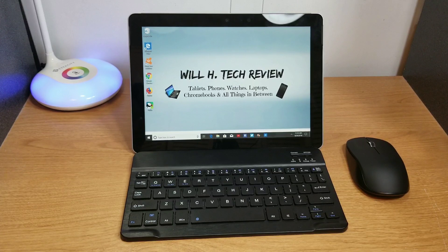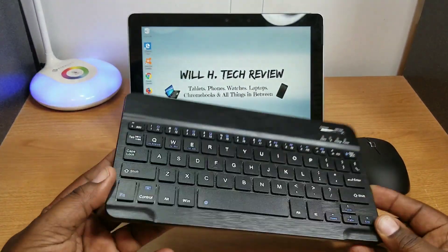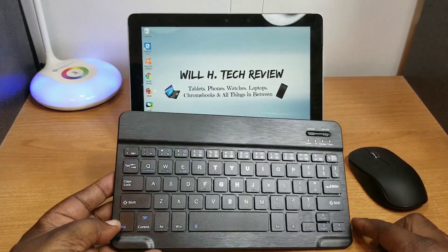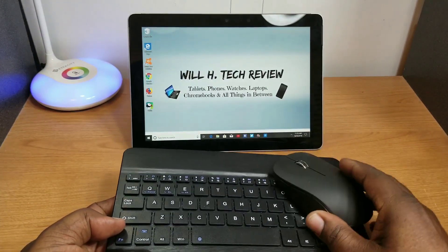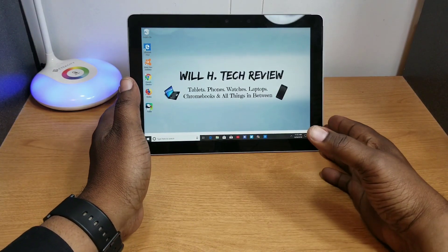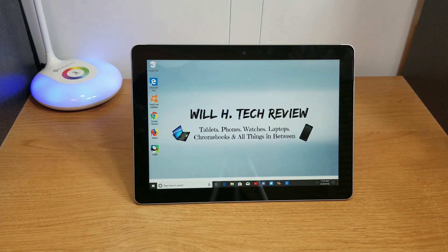As you can see, I don't have the Microsoft Type Cover for it. I'm using just a regular Bluetooth keyboard — a little cheap keyboard that you can pick up — and I'm using a mouse for it. I don't have the pen as well, but this combination works out for me. I do think that if you pick this device up, you need the pen for it because sometimes you have to get into some tight spaces and the stylus would help.